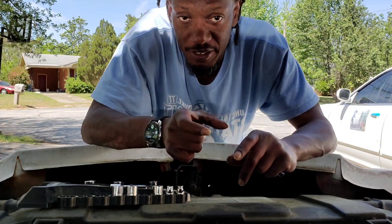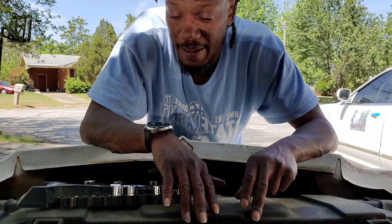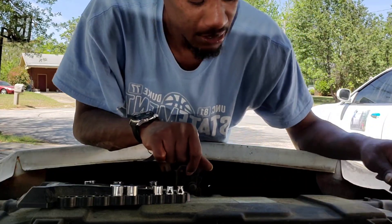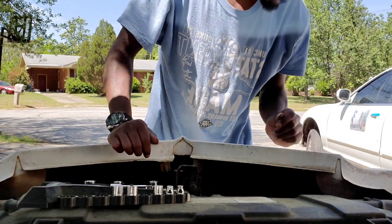So I got a metal reservoir now. As soon as I take out this radiator and put the new one in, I'm gonna put my other reservoir in there. But first, like I said, I gotta take the casing off the fan. That's what I'm doing first.